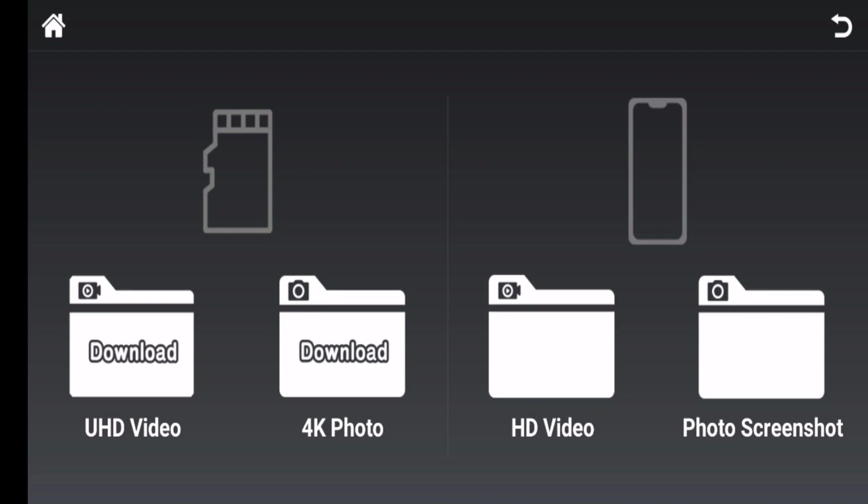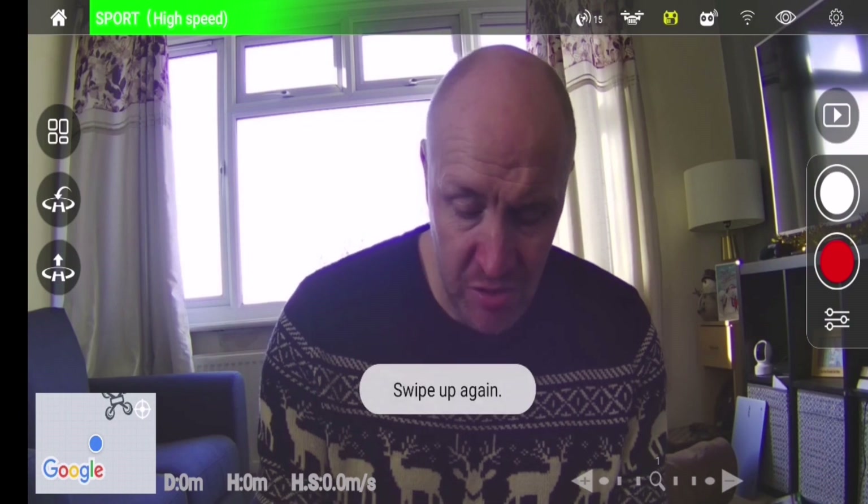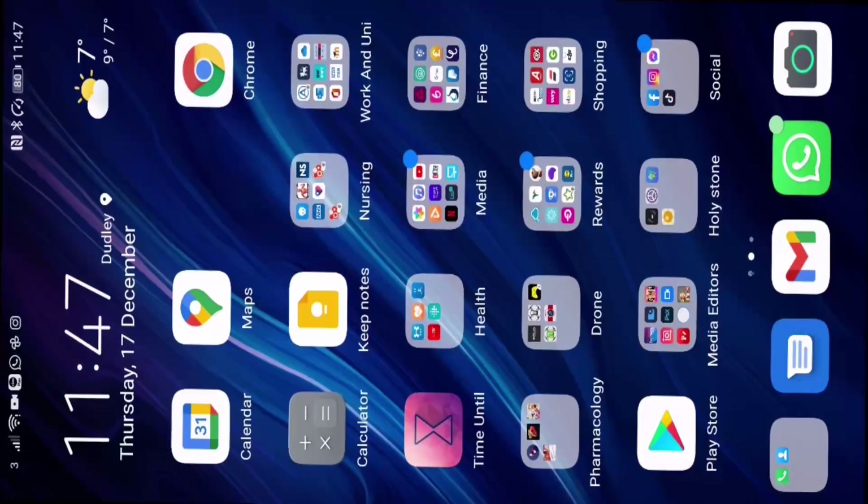Obviously there will be another way of doing it where you would stop recording, turn off the power to the drone, take out the SD card, put it into an SD card adapter, and maybe stick it into something like your laptop and gain access to it that way. Now let's get out of this and turn off the app.